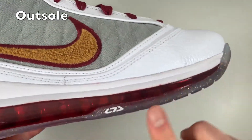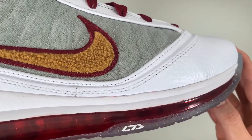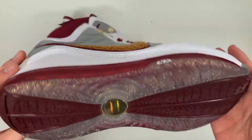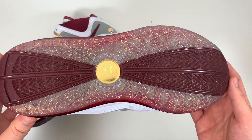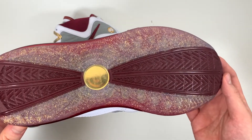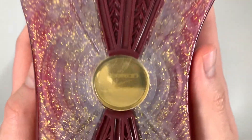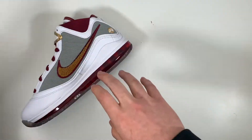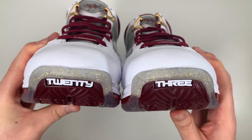On the side of the outsole you have the L7J design that also appears on the aglets. Taking a look at the outsole itself, it's translucent white with gold glitter for the majority of the surface, with multi-directional herringbone traction. The middle section is in Team Red and features a gold LeBron James badge. One last detail — if you look at the toes, it says '23.'